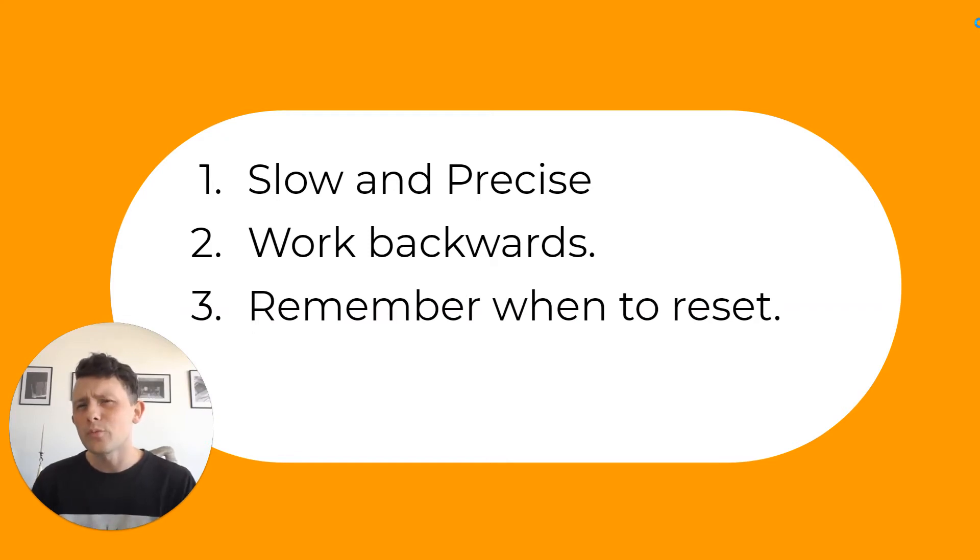Third is: remember when to reset. This will apply less to this video because the tone pairs that need resetting are not our focal point. Those are the 2-2 and 4-4 tone pairs — tone pairs where the tone incurs a drastic change in pitch, and when you pronounce the second syllable, you have to reset your voice. That way, you don't slide between tones. We'll see that more in those videos.